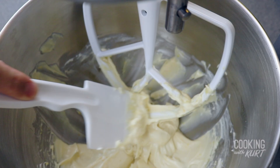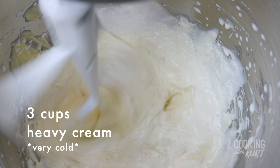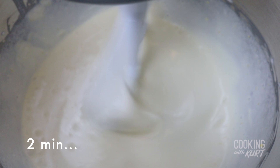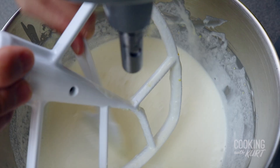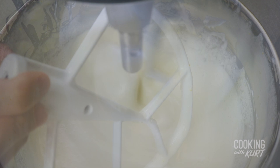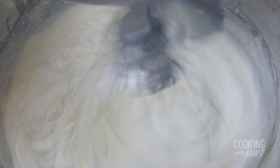Scrape down the bowl for any unmixed cream cheese. Then while beating on medium speed, slowly add in three cups of very cold heavy cream, and continue to beat for about two minutes until the cream cheese and heavy cream are combined and uniform. Stop the mixer and scrape down the paddle attachment and the bowl for any unmixed cream cheese. Mix on medium speed for another one minute. Then switch to a whisk attachment and continue beating on medium-high speed until the mixture forms very stiff peaks, like this. Leave this whipped cream frosting in the fridge till you're ready to use it.